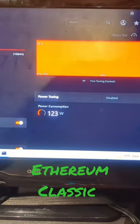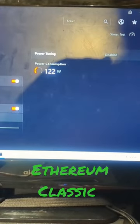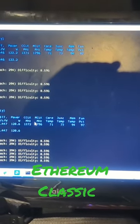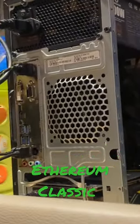Well, maybe way higher. As you can see there, we are mining. Just a 5700 XT, but everything is working great.